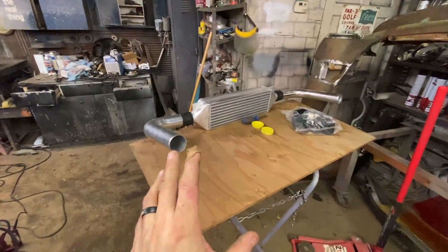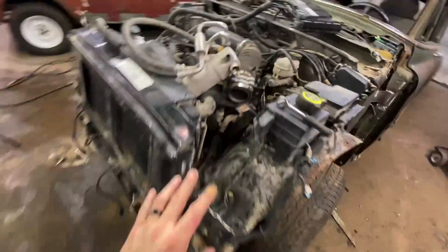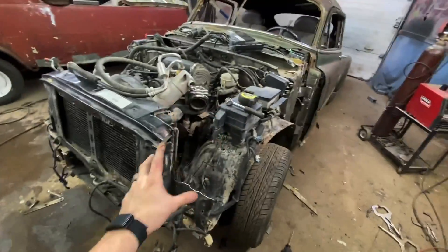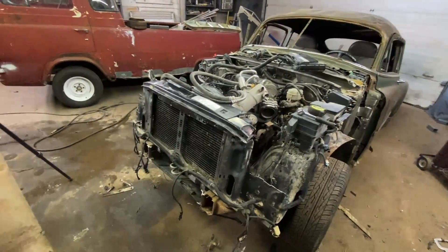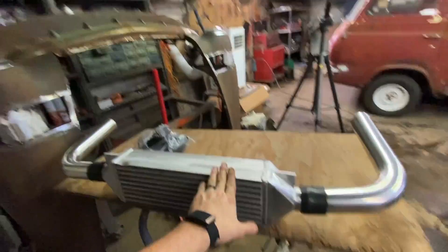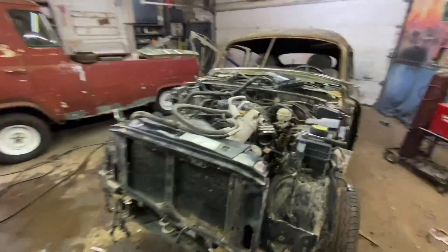I'm kind of getting the intercooler figured out. We definitely need to cut down here and get rid of some of this, which is fine since nothing's tied in yet. The plan is to get this stuff cut and get the intercooler set to where it needs to be so I can order the funky bends I'm going to need, then start bracing stuff up. I already know the front corner is going to be a problem clearance-wise, but hopefully there's enough material to cut away. If I have to cut this out and add an inch that would suck, but if I have to do it, I have to do it.